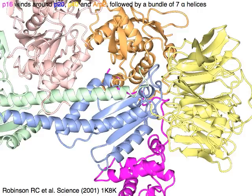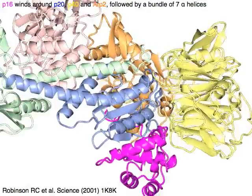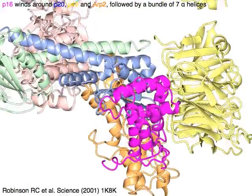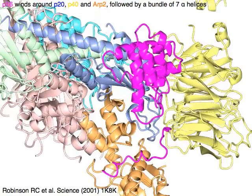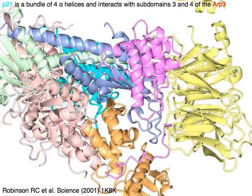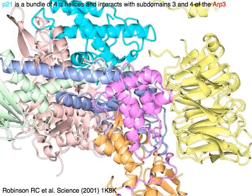P16 in magenta winds around P20 in blue, P40 in yellow, and ARP2 in orange, followed by a bundle of 7 alpha helices. P21 in cyan is a bundle of 4 alpha helices and interacts with subdomains 3 and 4 of ARP3 in red.